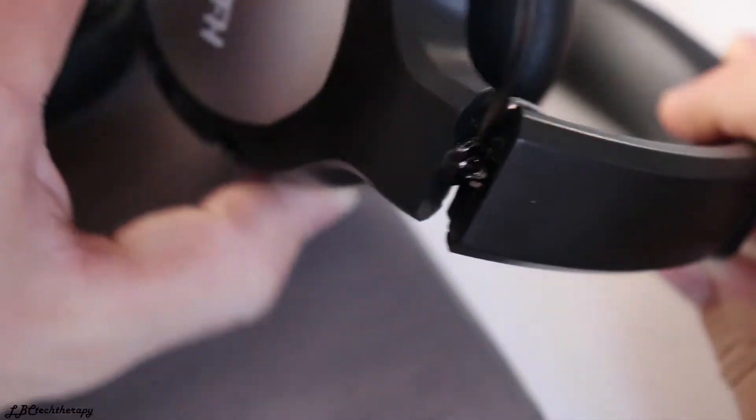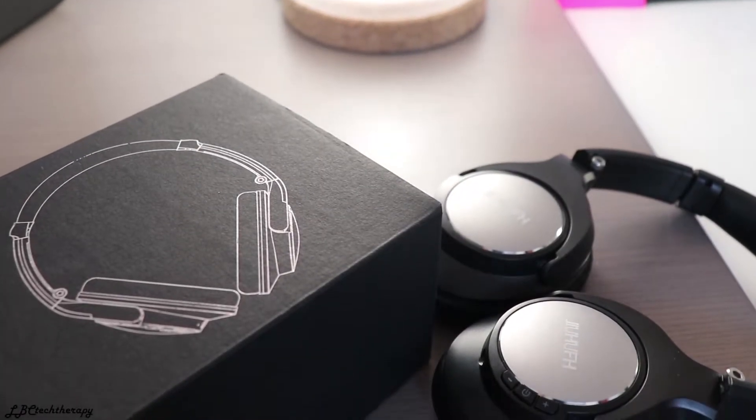They have a foldable design, and one thing I don't like about these headphones is that they have a loose hinge — that just doesn't feel like quality headphones like the Sony does. They also have a bit of flex, which is good, and they feel durable, but they are only 45-dollar headphones, around 30 pounds, so you cannot expect superior quality.